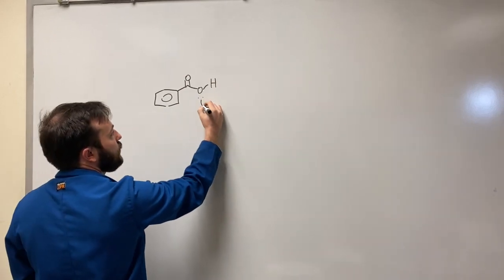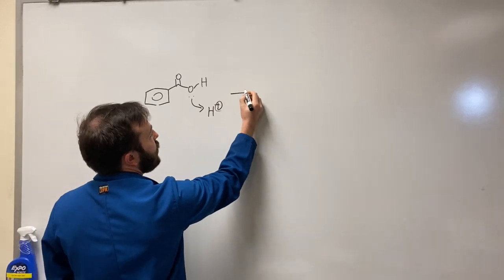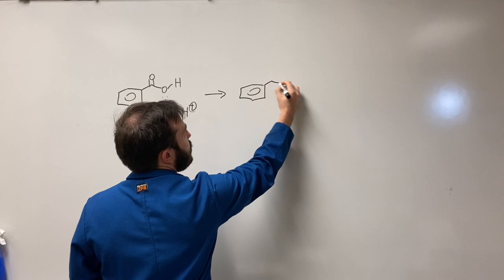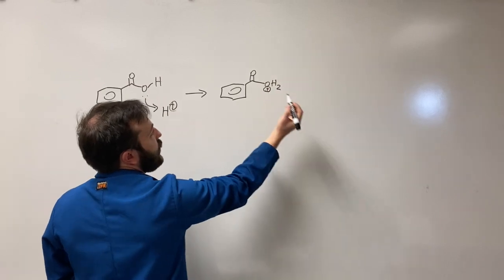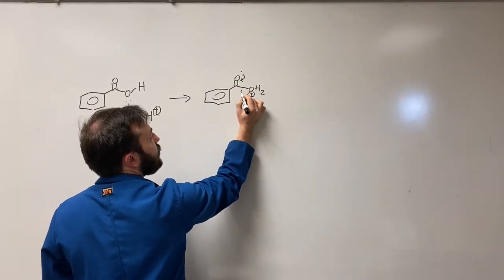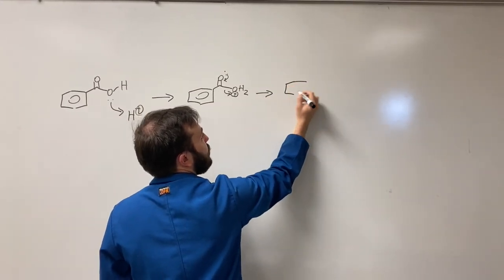Benzoic acid is protonated by the acid from polyphosphoric acid to form this protonated intermediate. Since water is formed, it is kicked off to form the oxo-carbenium.